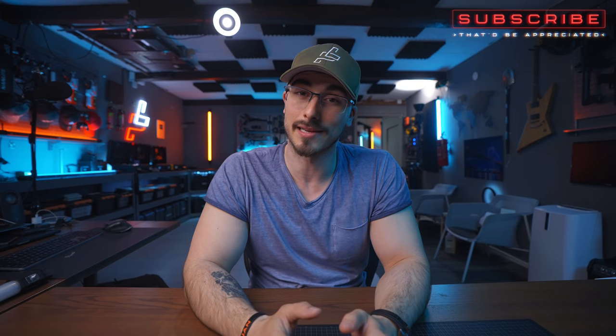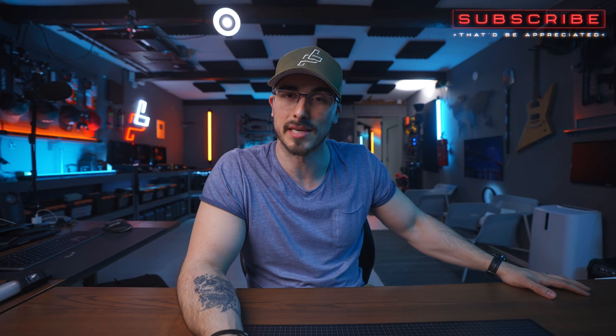Thank you so much for watching — I really hope that you enjoyed this video. If you did, please give it a thumbs up, that would be highly appreciated. And if you're here after the giveaway is over, I'm sorry you didn't make it in time, but I'm really glad you watched all the way through. I'll see you in the next video.